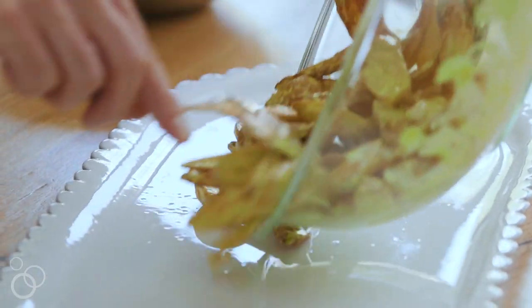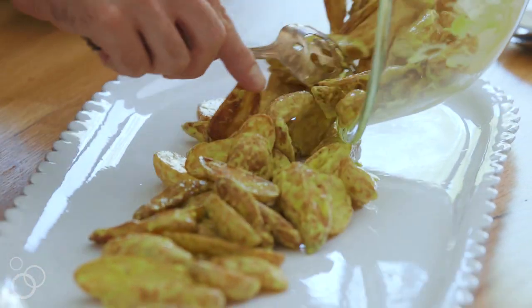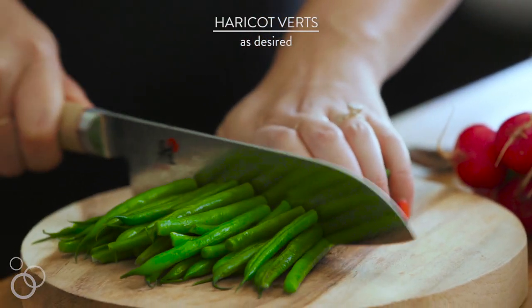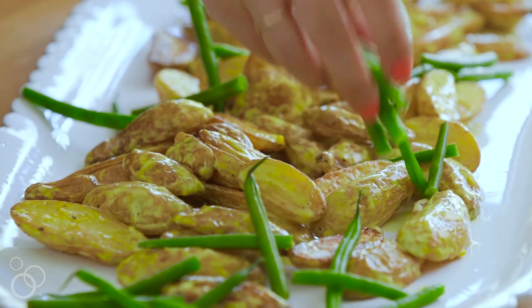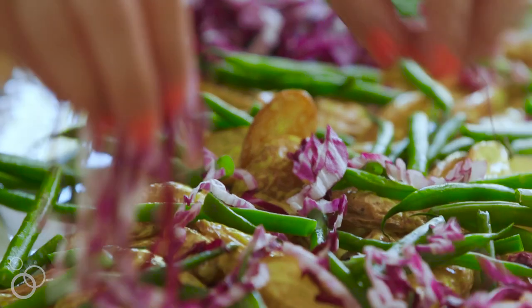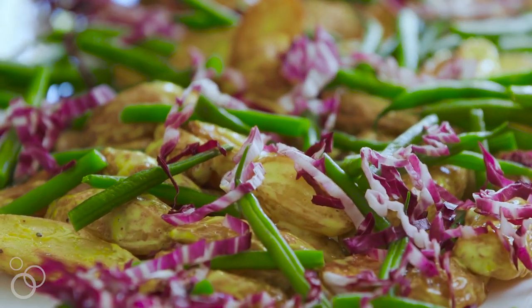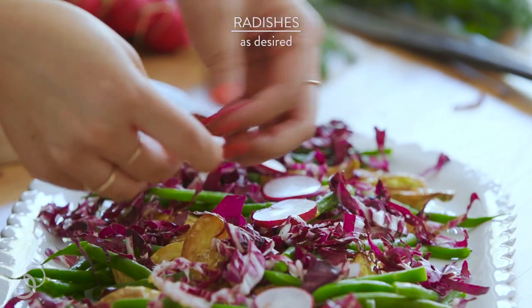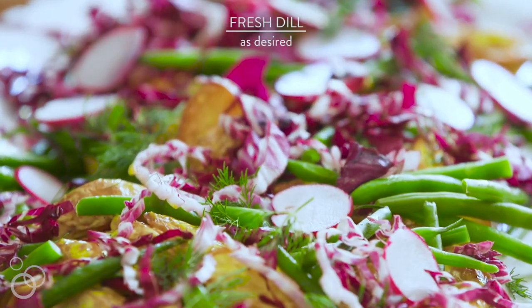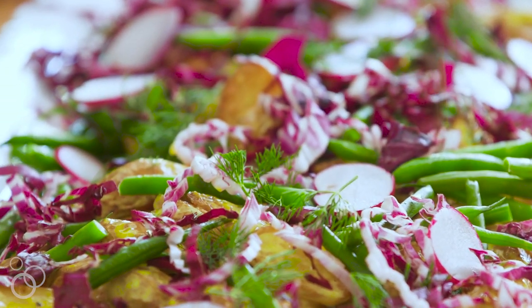We're going to plate it up. I'd like to serve this with some blanched haricot vert, which are tiny little green beans, and radicchio — which is a kind of bitter lettuce. For some more flavor I'm going to add some clean radishes, and then the final topping will be some fresh dill. Then you can toss it all together.